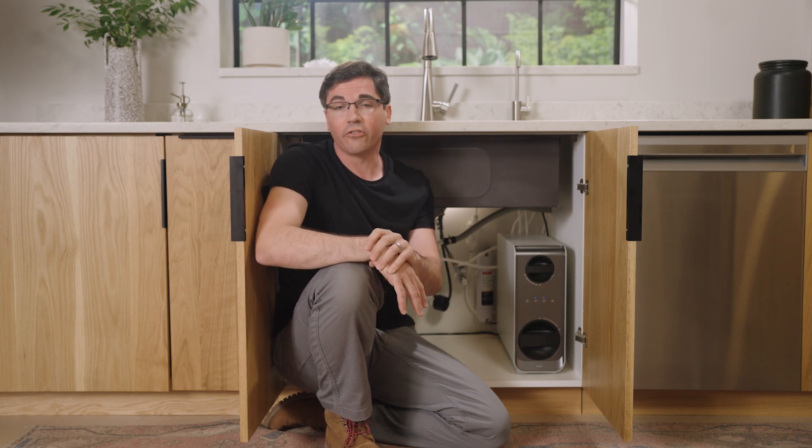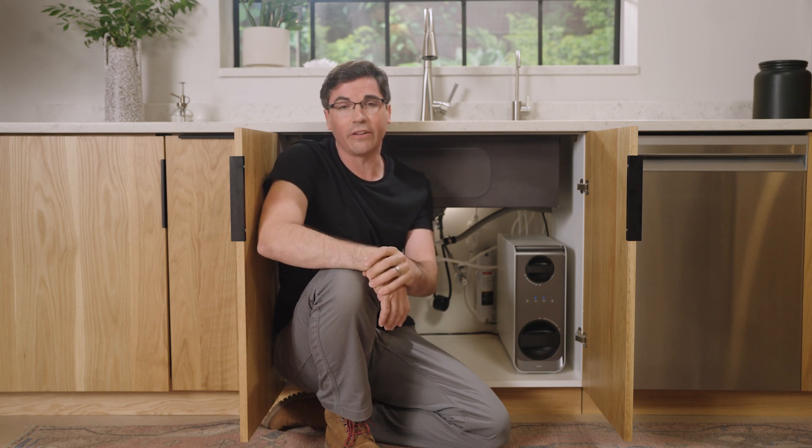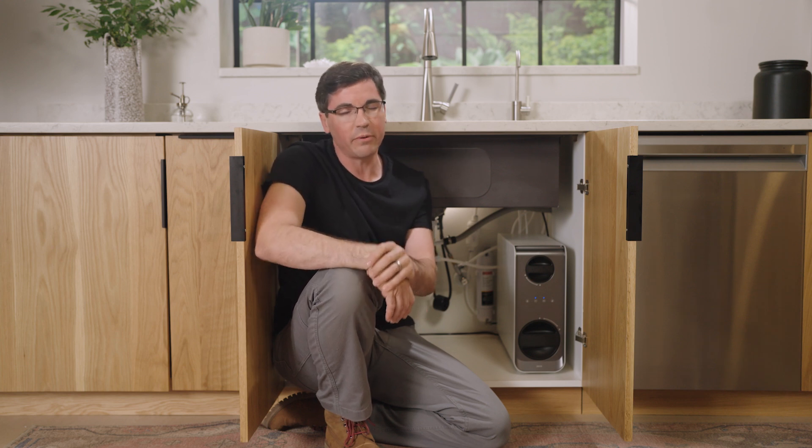However, if you've checked everything to make sure it's all installed correctly and you don't see any sign of a leak, at this point we probably need to reach out to the Delta Faucet customer service team for a little bit of additional help.